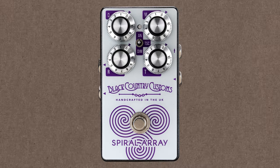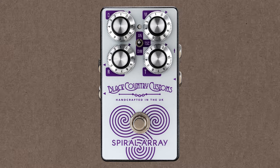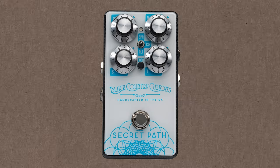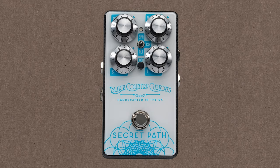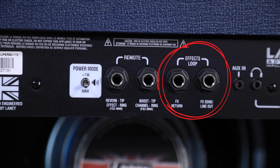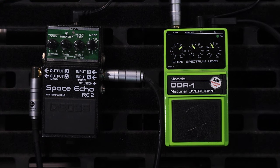It sounds bloody great in there — nice and loud and thumpy, just the way I like it. It's also got chorus built into it, taken from the spiral array pedal — they've taken the chorus out of the Black Country Customs Spiral Array and put it into this amp. It also has the reverb from the Secret Path pedal — from memory I think the Secret Path has three different reverb algorithms and this takes one of those. So it's got reverb, chorus, and also tremolo built in, which is awesome. It's got an effects loop, and in the effects loop today I have this Space Echo from Boss.